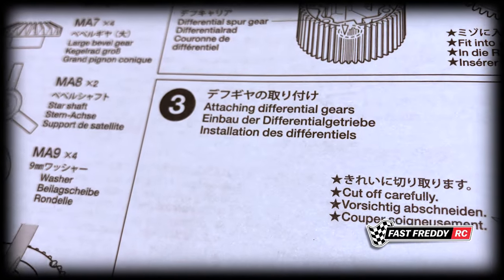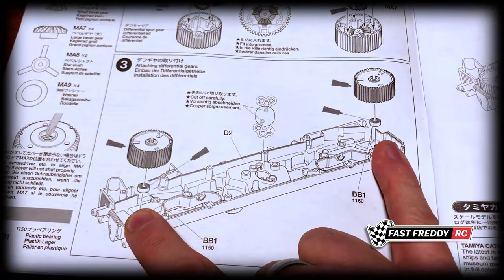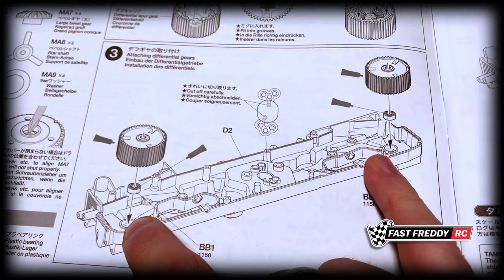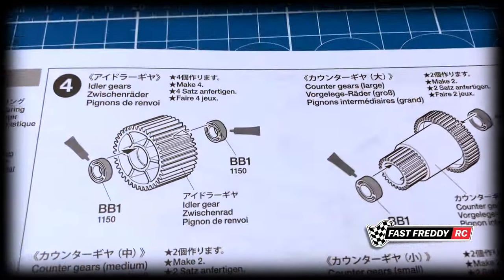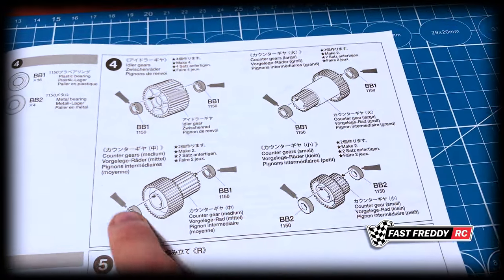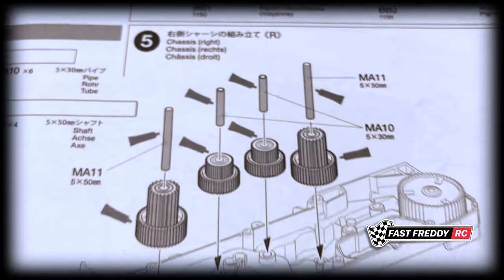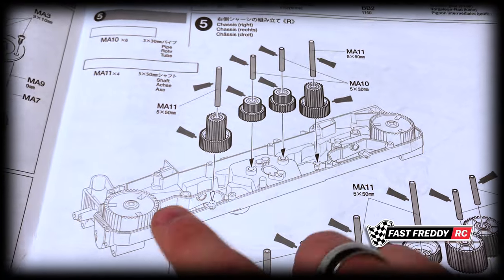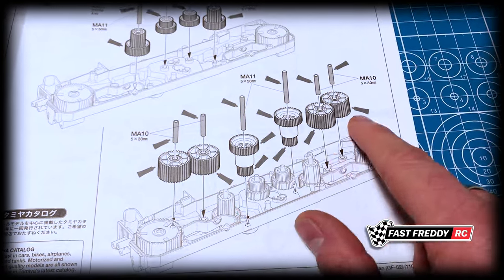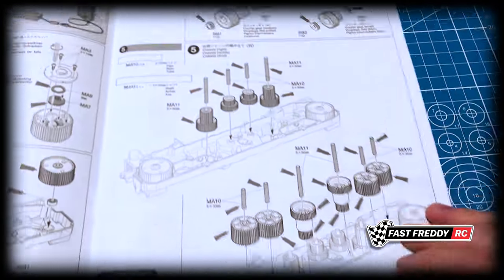Step three is attaching the differential gears, and right away we're going to start putting in some bearings — I have to wait until mine arrive because I'm not putting in the plastic ones. Moving on to step four, the idler gears, we can see there are a lot of bearings we're going to have to put into the kit. Then step five is the right side of the chassis — just look at how many gears are in this kit. There are a lot.